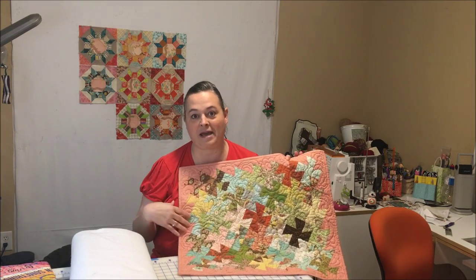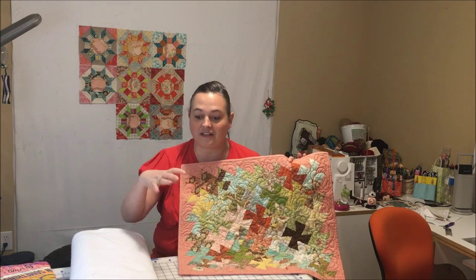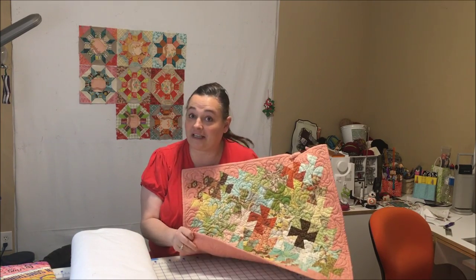When I quilt it, the whole thing becomes a hot pad. So you don't have to have a bunch of different hot pads on the table — the whole table runner can be one. It's one of my quick, easy tips.